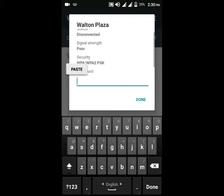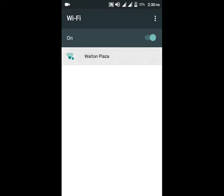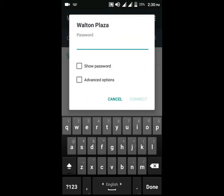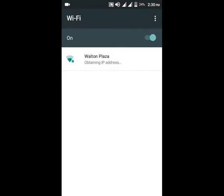I am going to paste the print button. This is a place where I am going to paste it. I am going to click on the password button.